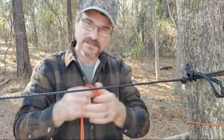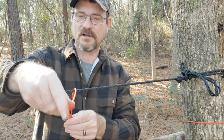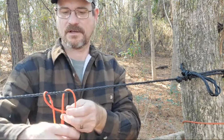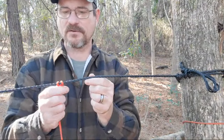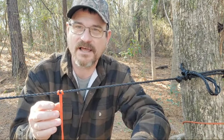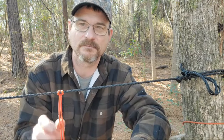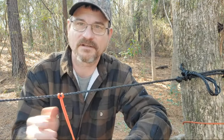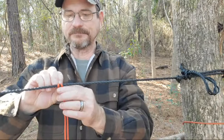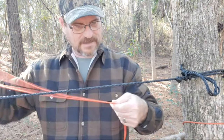Now we're going to take another string and double it over, then pull your string through — that is called a cow hitch. You can hook up and hang things; this is used a lot when you're trotline fishing or catching catfish. You just put a hook on the end of it and that fish can run the line back and forth and it's not going to break your line whatsoever.